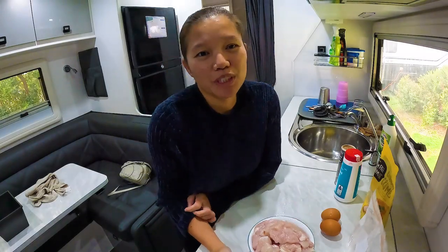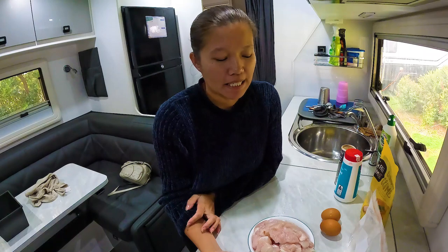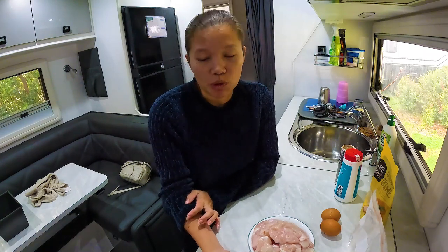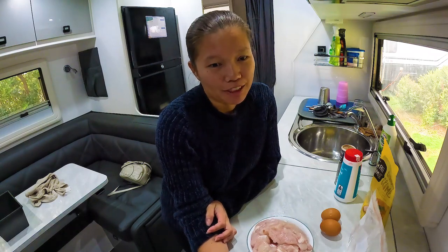Hi everyone, welcome to Expedition 5. Today I'll be making some crumbed chicken nuggets. This is the all-time favorite in our van and it is gluten-free.